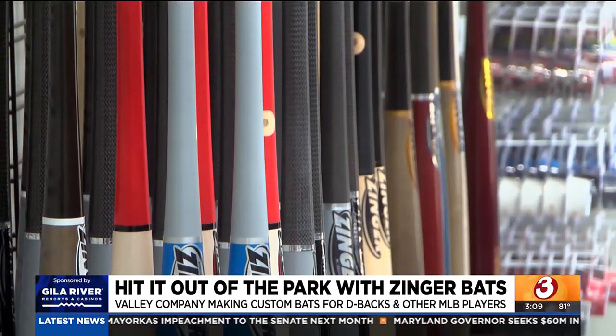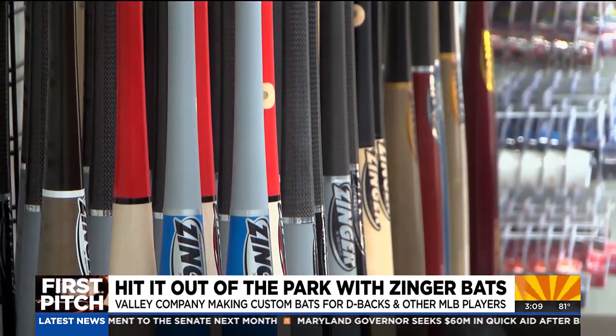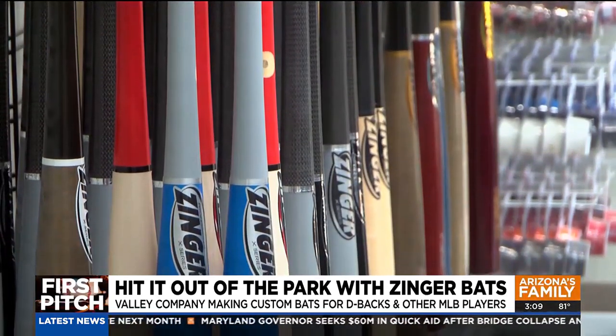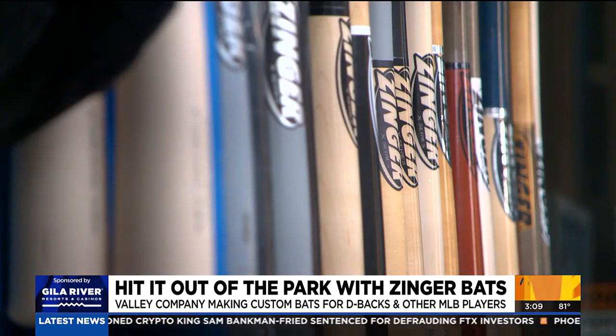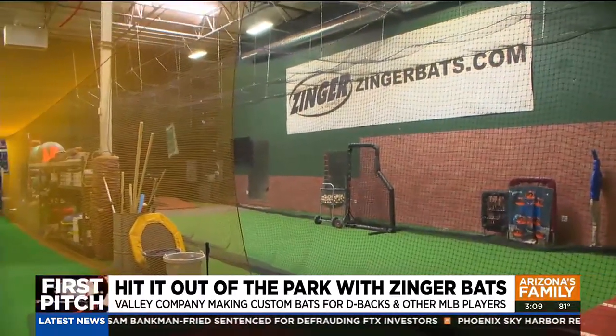Since 1998, Zinger has made bats for hundreds of pro baseball players all around the world. When the Cubs won the World Series in 2016, our bats actually had the game-winning hits in Game 6 and Game 7. We've obviously had players on the Diamondbacks and a lot of different clubs, especially those that have spring training here.